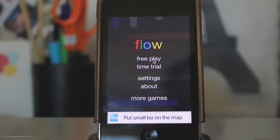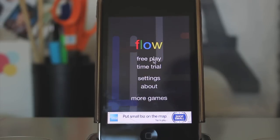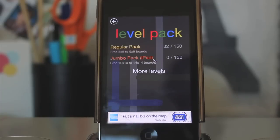But again, ads are still ads and they're annoying. But oh well — we'll go into free play. There's settings and about, more games, time trial, all that stuff. But we're just going to get right into the game so that you can see what it looks like.